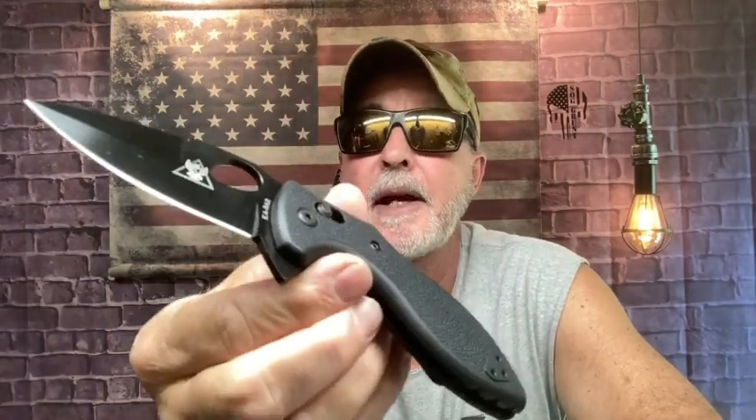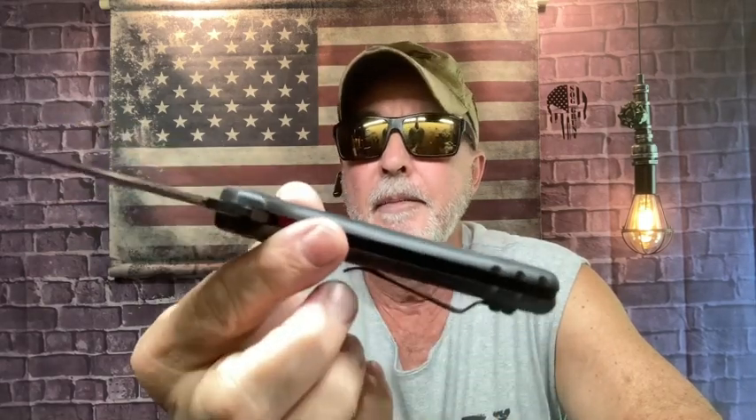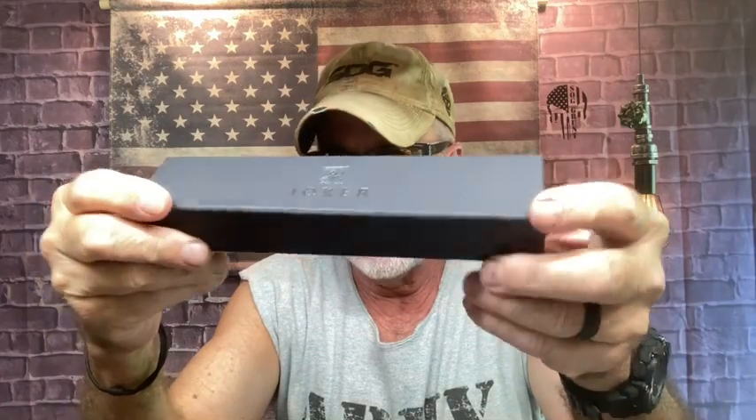You have to understand, these are usually carried by law enforcement or military and the lighter the better — they're carrying enough weight as it is. I carried the TDI today and I actually forgot I was carrying it. It was actually lighter than my Spyderco Delica 4. I absolutely love it. I'm going to try and do a tube slice — look at that blade. That's D2 steel. I wanted to bring that up.